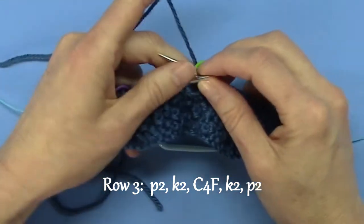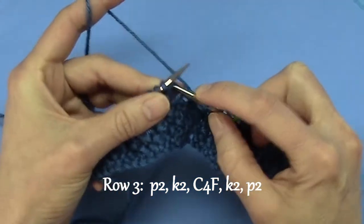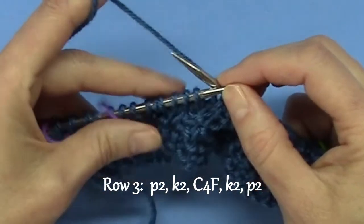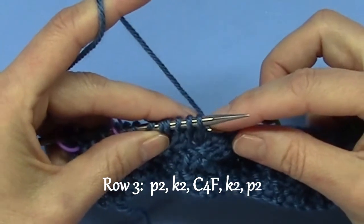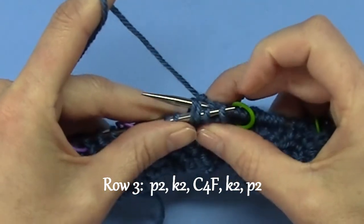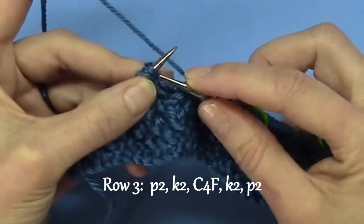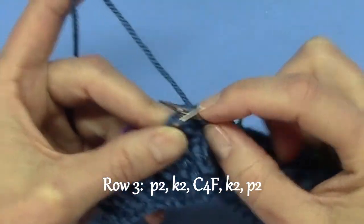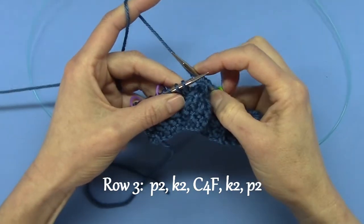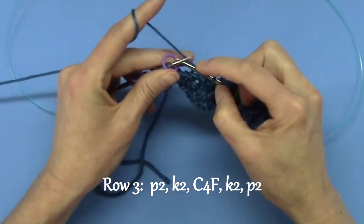Now I'm going to show you how to do it without the cable needle, because they drive me crazy. So first we purl two — one, two — then we knit two — one, two. Now two stitches are supposed to go forward on a cable needle, so this needle is going to go behind them and pick up the two stitches after those two. I slide everything off the needle, then rescue these two that are loose in the front, take the two that are on that needle, and then I knit four — one, two, three, four — then you knit two — one, two — and you purl two — one, two — and you're done.